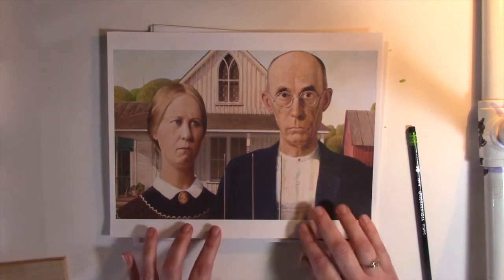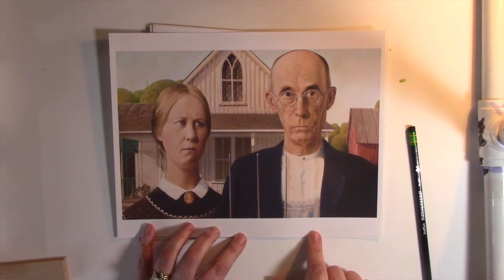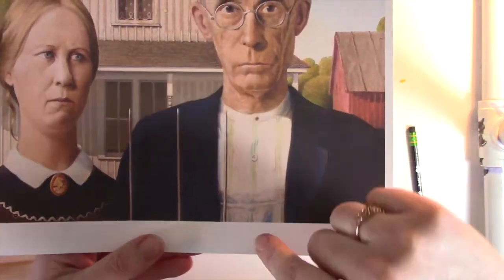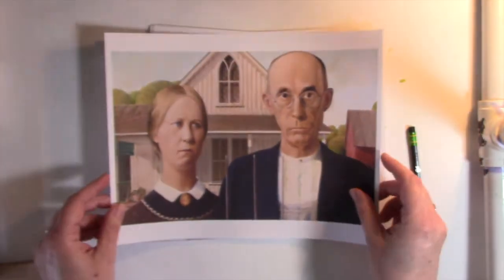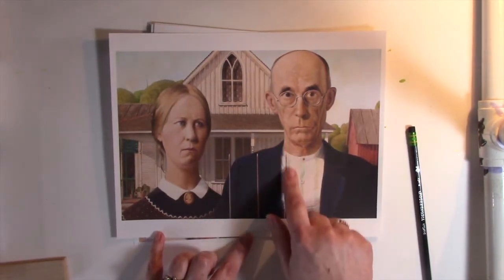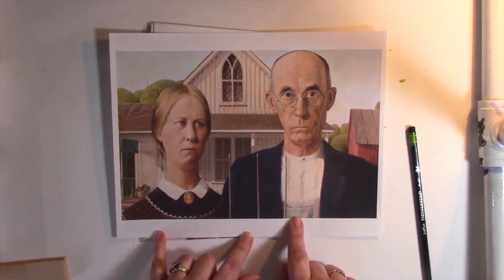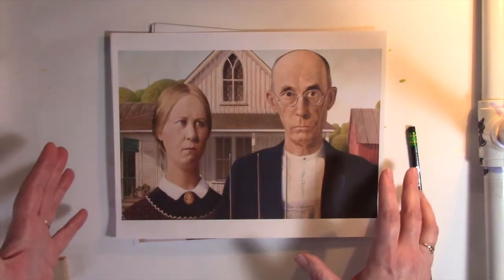Grant Wood was a master at using repetition and line in his paintings. The lines in the farmer's shirt and even down in his overalls mimic the line of his pitchfork. The pitchfork is kind of what sets the stage for these lines — you have these lines on his pitchfork, on his shirt, on his overalls, on the barn, on his house, on the roof. That use of line is all over this painting.